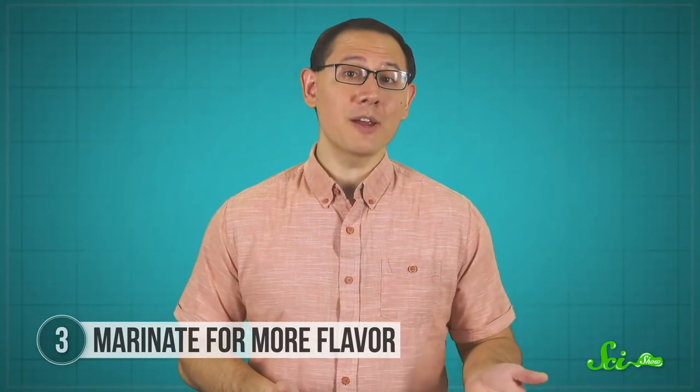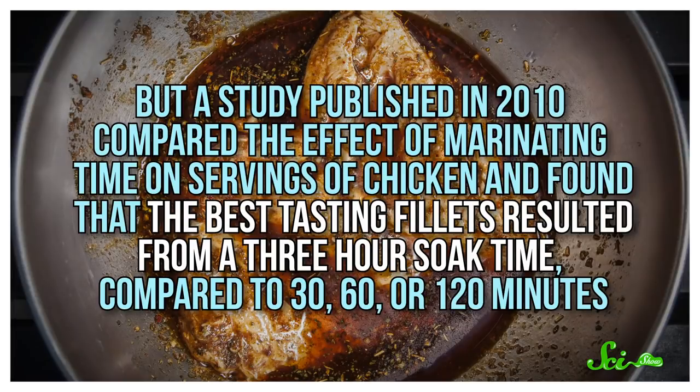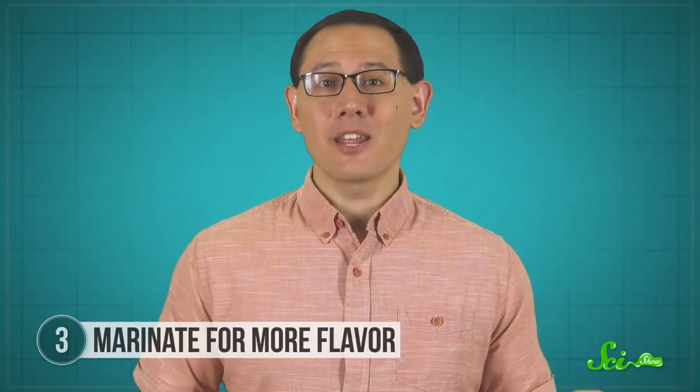As for how long you should marinate? That's up to you. Researchers in 1999 found that chicken fillets experienced their biggest uptake in water during the first five minutes of marination, with much slower absorption in the half hour afterwards. But a study published in 2010 compared the effects of marinating time on servings of chicken and found that the best-tasting fillets resulted from a three-hour soak time, compared to 30, 60, or 120 minutes. So you can see some benefit in just a few minutes, but you might notice more flavor after a longer soak.